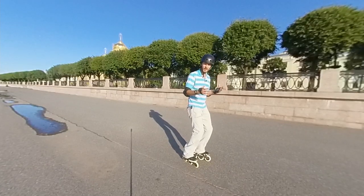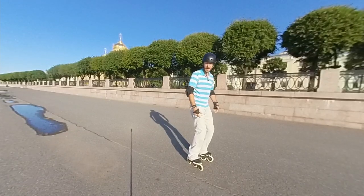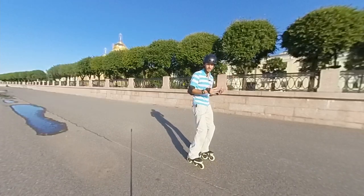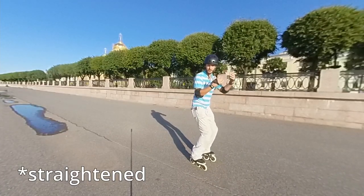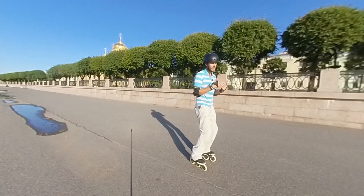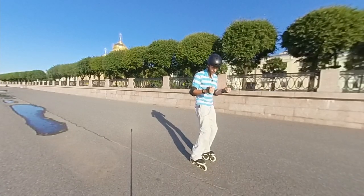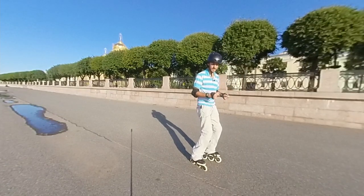The same applies here: you are rising up the toes of your skates and your heels are moving a little bit to the front. As soon as you have straightened your legs, you have to go back to your initial position — back to that squat. And in order to save your knees so they will not hurt in the future, you have to make that squat a little bit deeper, to amortize the landing.